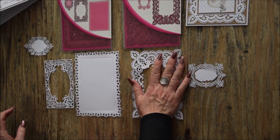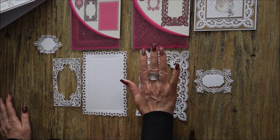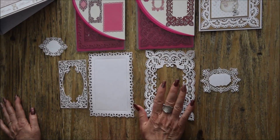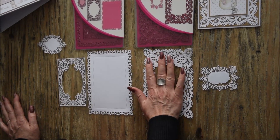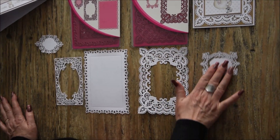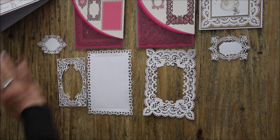Alors pour mon premier album, c'est un album naissance pour une petite fille. Mais le prochain album, en fait le tuto de celui-ci, je vais faire un album pour un mariage. Et je trouve que ces dentelles là, ça va être magnifique avec le papier que j'ai choisi. Donc je vais vous montrer ce que j'ai fait avec ce dies là.